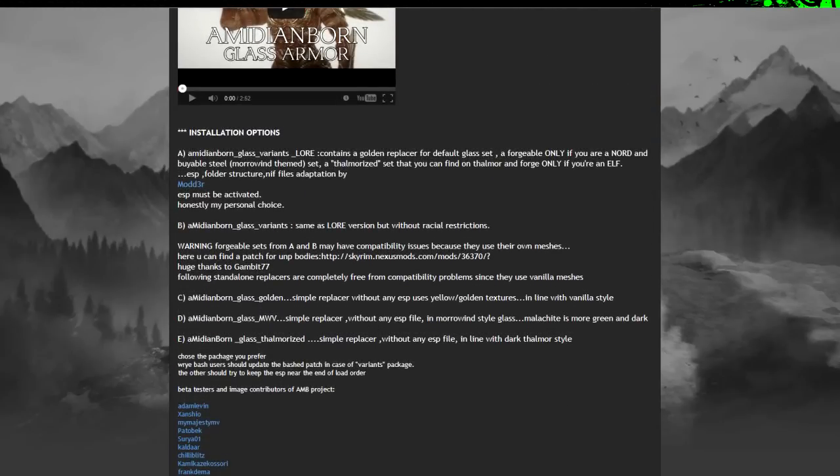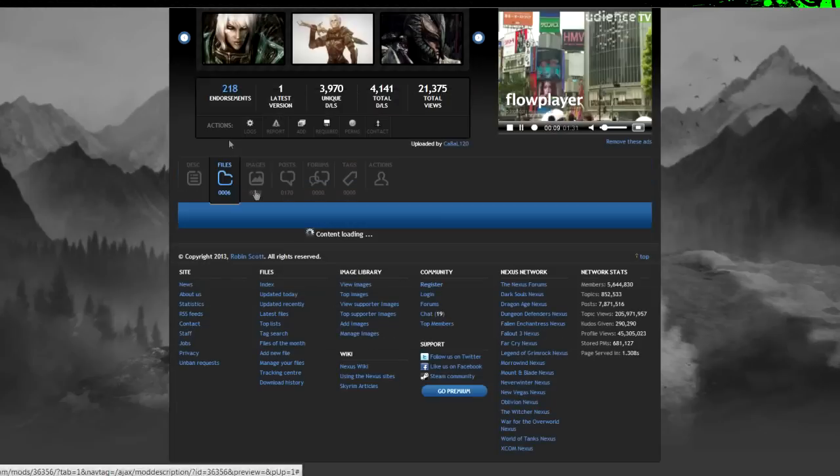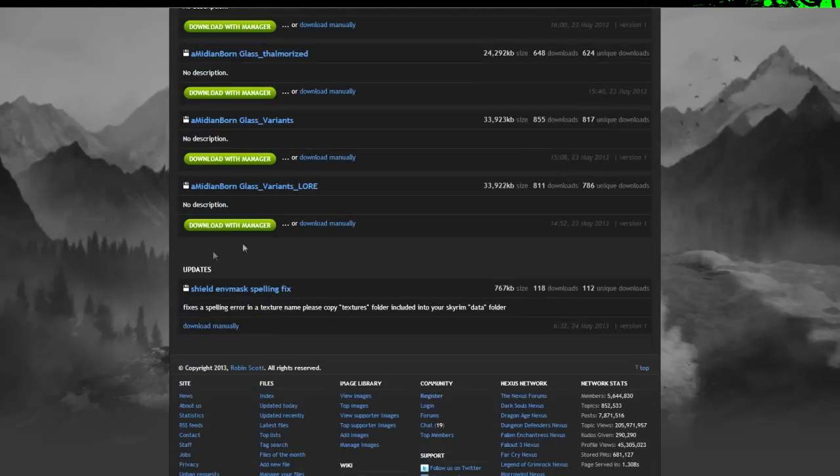Simple replacer without any ESP files in Morrowind style glass. Malachite is more green and dark — so it adds different versions. The one I was using was the lore-friendly one.